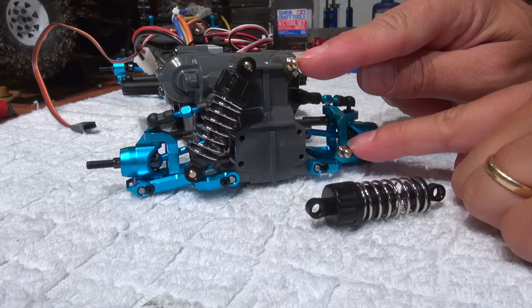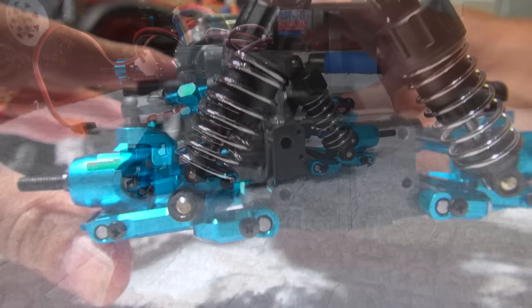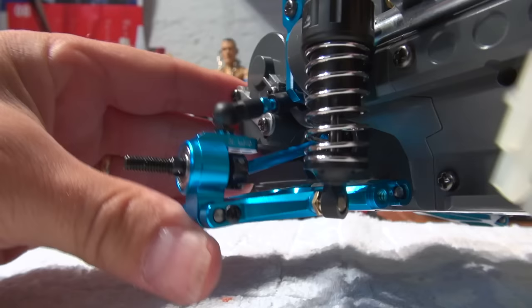I used the original golden balls from Tamiya to install it. It works very smooth. On the rear I used small spacers under the ball connectors to install the dampers in a good position. Also the rear suspension works very well.